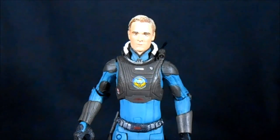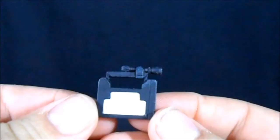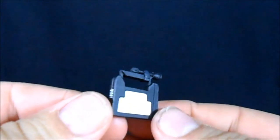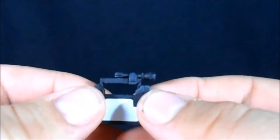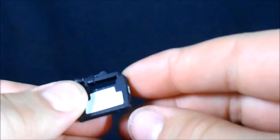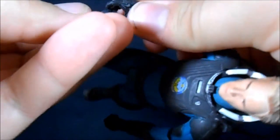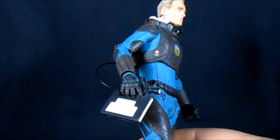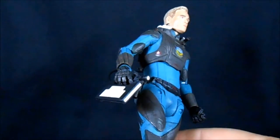Let's jump right into the review and take a closer look at David. David only really comes with one accessory, and it's his little flashlight box. Just a simple little rectangular piece — it has the white areas that are supposed to represent the light-up areas and a flashlight on top as well. It's a serviceable piece and you can just pop it in his hand. Now you can have him as he's exploring the depths of the Engineer's structure with his flashlight.